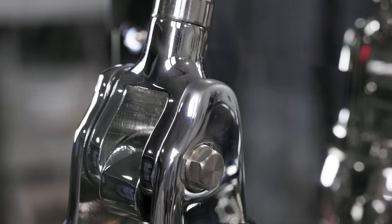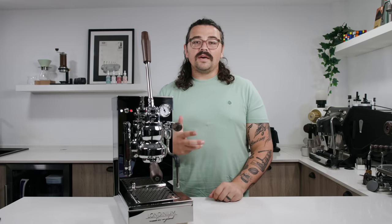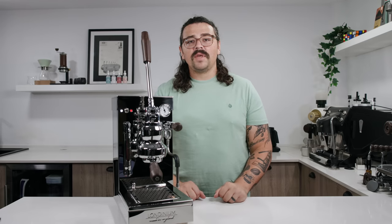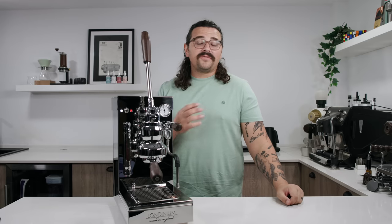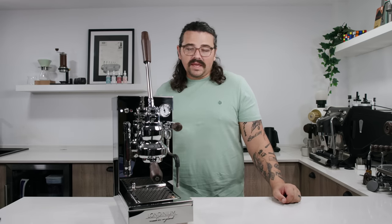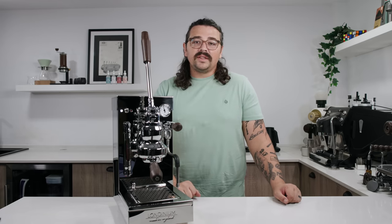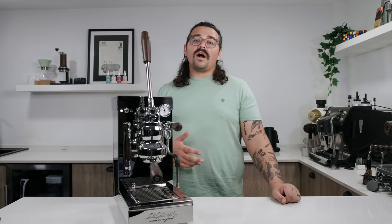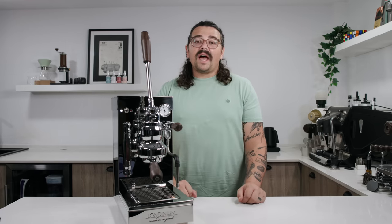This was a highly anticipated machine. It was announced a few years ago and finally released a few months ago from Londinium, the creator of the famous R24 lever machine. They also have other models, but that's the one that really made waves as being one of the first lever machines with a pump-driven pre-infusion system. When I saw this announced, I was originally expecting it to be around $1,000 — I was really excited — but by the time of launch it cost quite a bit more.